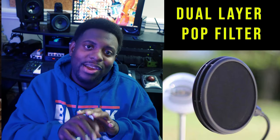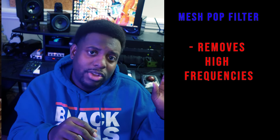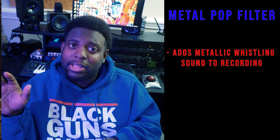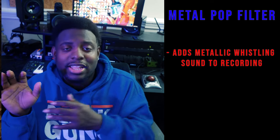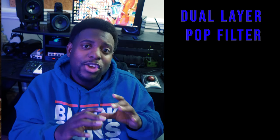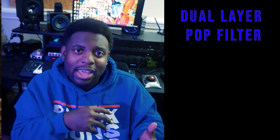Next: pop filters. There are different types — mesh pop filters, metal pop filters, and combined dual-layer filters. Mesh pop filters can remove high frequencies. Metal pop filters avoid that issue but can cause metallic whistling — I've recorded songs and didn't notice the whistling until it was time to mix. The dual-layer combines both but also carries both cons, so you still need to pay attention. I included a dual-layer option at $25.